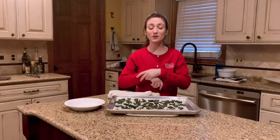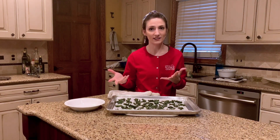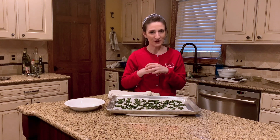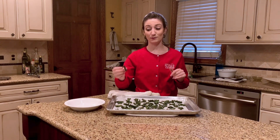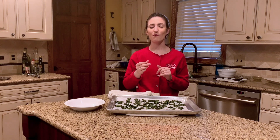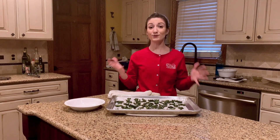Already our kale chips are out of the oven and they're looking nice and crispy and ready to eat. So now it's my favorite part — let's give our treat a try. This piece looks good. Oh yeah. Delicious.